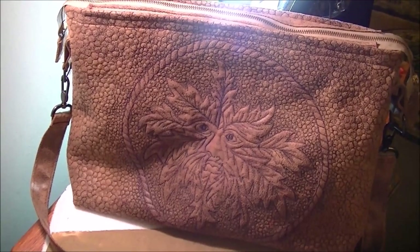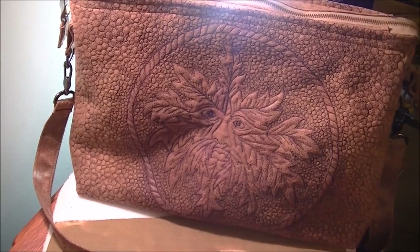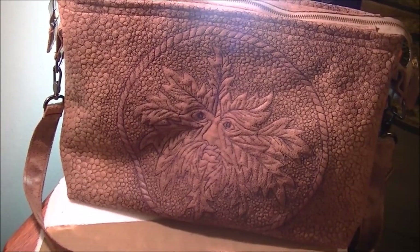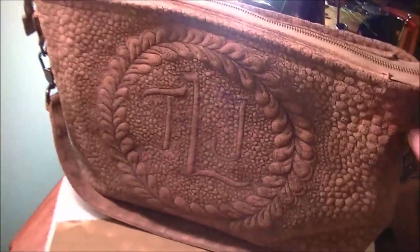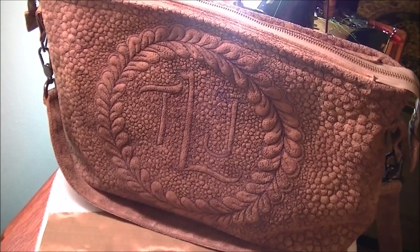In my last video I was working on this quilted bag and a couple of people said they wanted to see what it would look like when it was done — and there it is. I'm working on a different one today. Let me show you the back, so there's that one, and I'm going to start working on the next one.